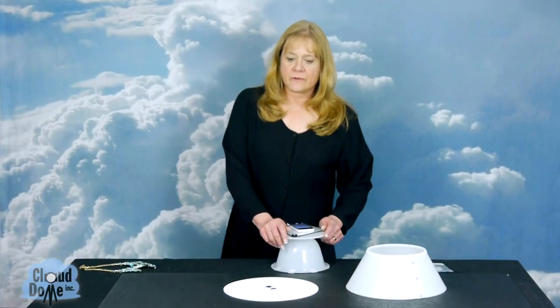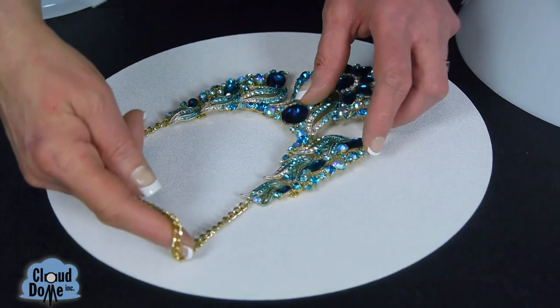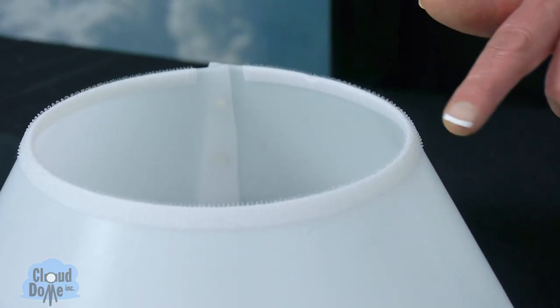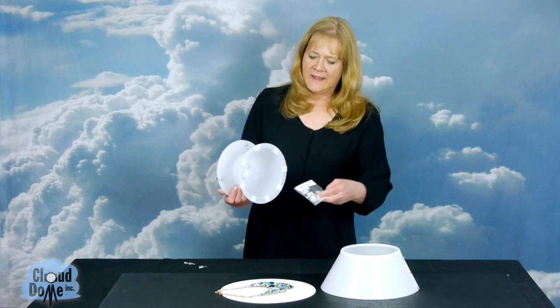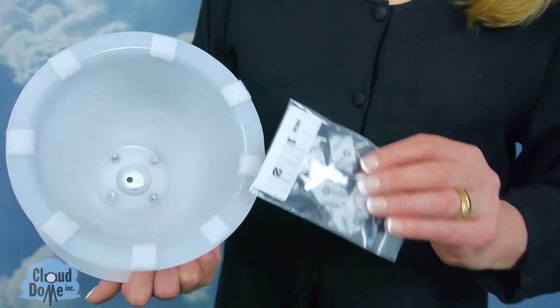If you want to take pictures of larger objects, we have provided a new extension collar for you. Place your object on the background pad. The extension collar is 5 inches high, and it's rimmed with Velcro on the top. We have also provided you with Velcro to put on the bottom of the Nimbus Dome and even a little ruler so you can measure the placement of the Velcro.